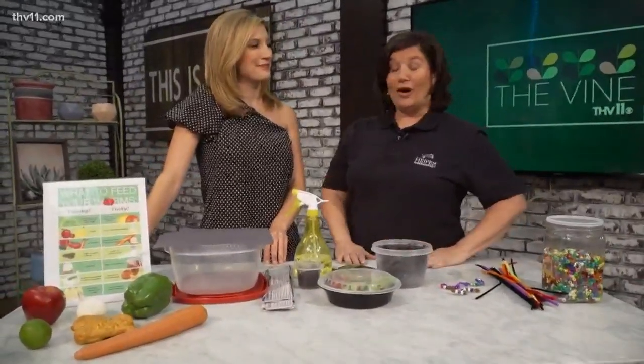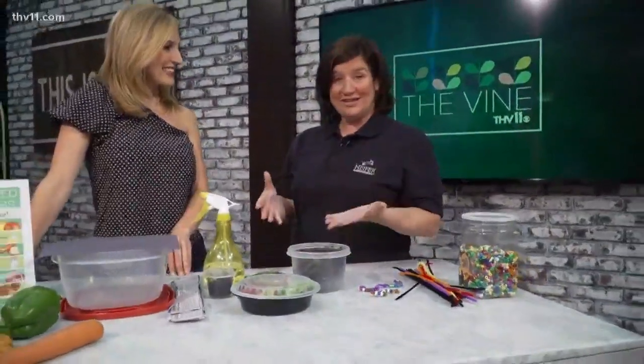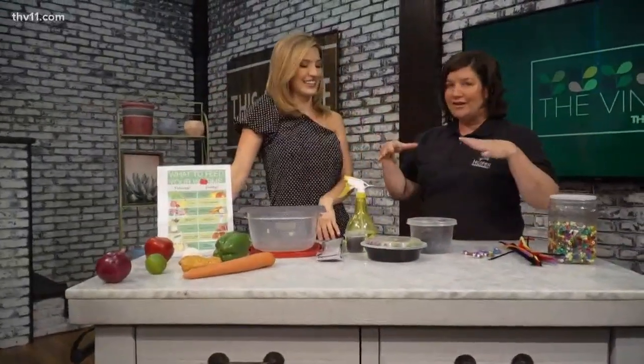Worms are important to the garden and to the farm, and Heifer International and our Heifer Village and Urban Farm, we have Heifer Hour once a month. We do something different with elementary school kids. This weekend we are doing worm farming from 11 to 12, but there's a lot of events, so it's not just that going on for us.